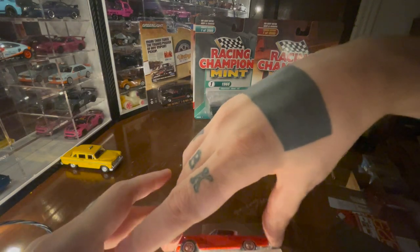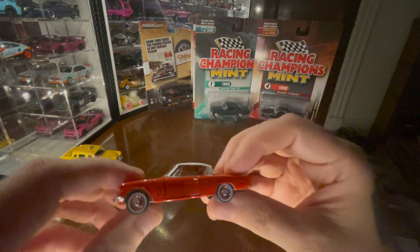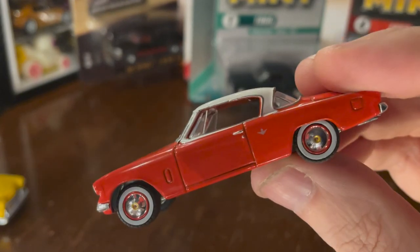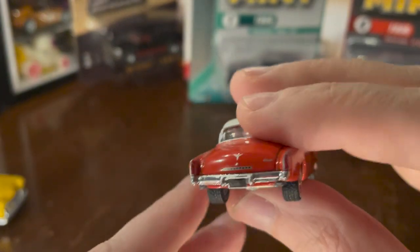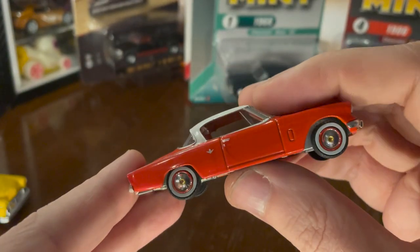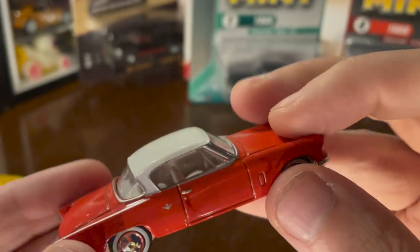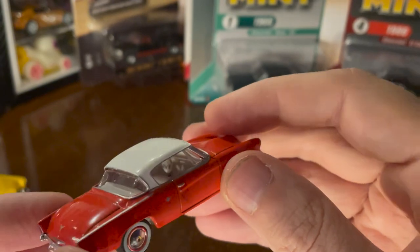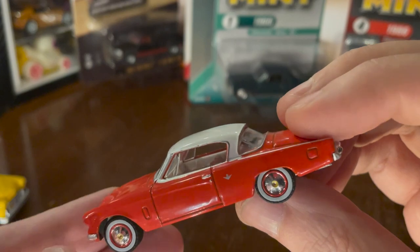Trying to be quiet — I have a very bad headache. But there is no headache so bad that a Studebaker cannot make it a little bit better. That looks great. The white walls are so thick that even when Green Light tries to mess them up, as in this one, you can't even tell. The trunk doesn't open, nor the hood — that's fine. It's just an elegant little car. I really like this one. I like the color a lot.